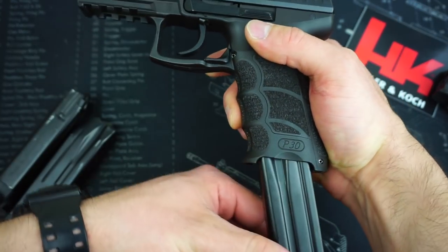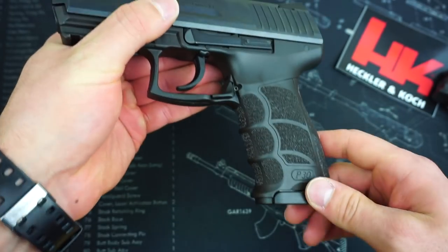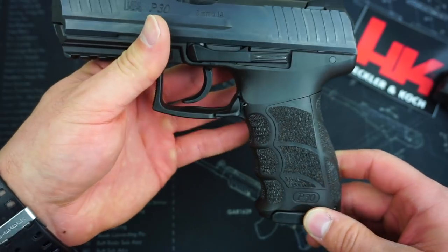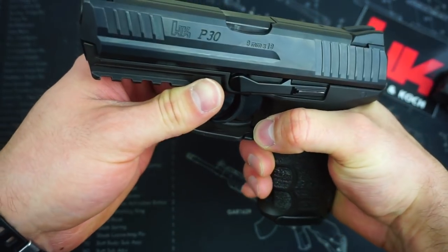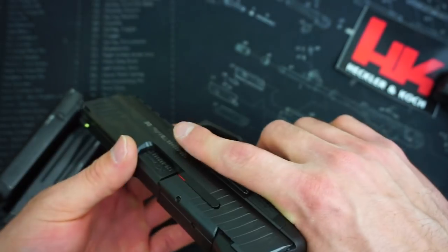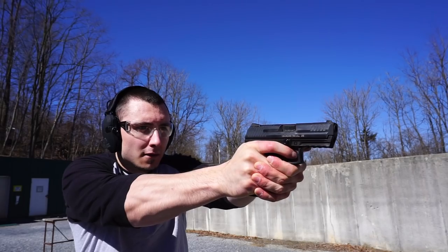The magazine release is still the standard HK paddle-style release, which I have grown to absolutely love. Once you start shooting and training with this paddle mag release, there's no going back — it's much faster and allows me to not have to really move my hand at all. I can simply swipe down with my trigger finger and release the magazine with no issues.